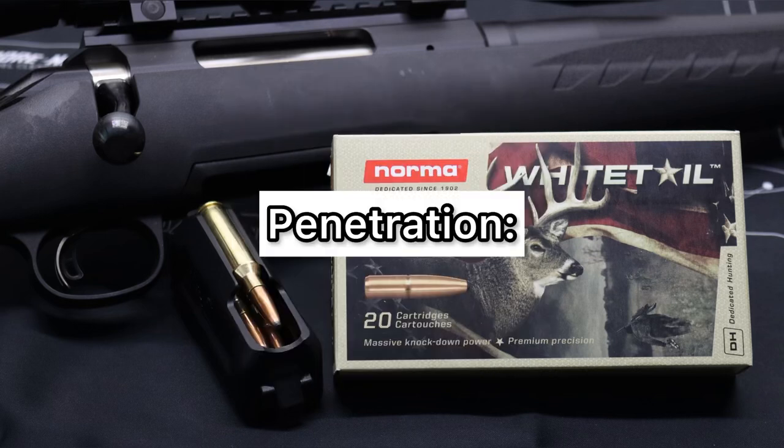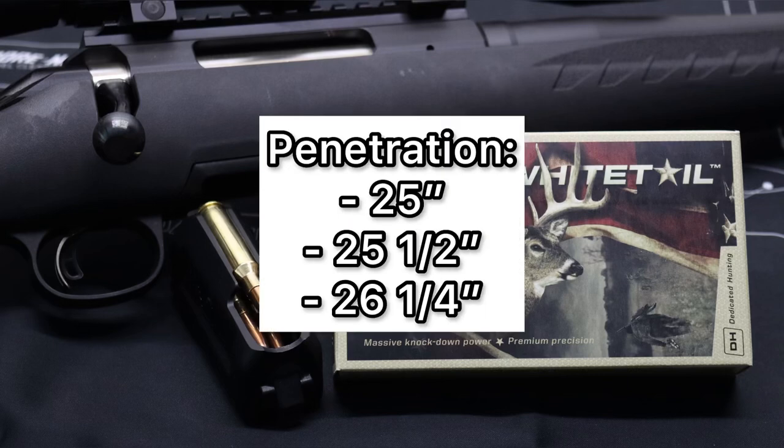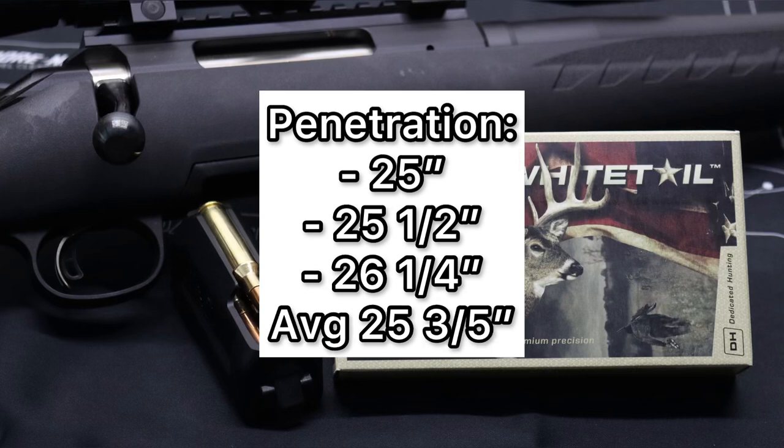For penetration, these bullets performed just absolutely incredibly. We saw 25 inches, 25 and a half inches, and 26 and a quarter inches for an average of 25 and three-fifths inches of penetration. It was incredibly consistent performance between the three bullets.